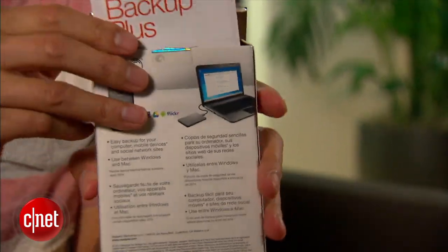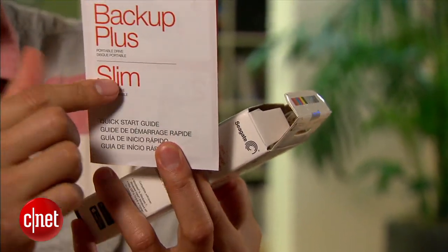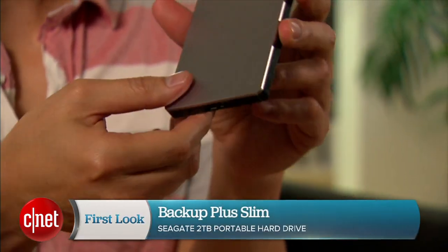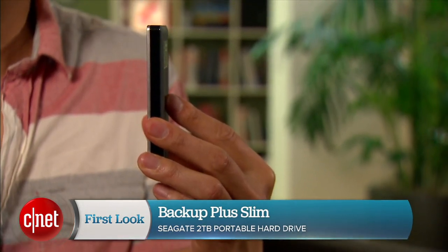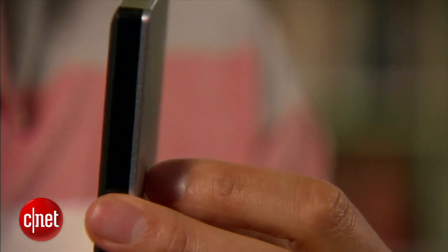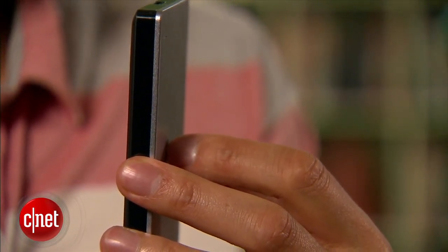You know the company takes this very seriously when the word slim is printed in red. And here is the drive itself. It's not slim enough to disappear when turned sideways, but it is quite skinny. And considering the capacity, it is very impressive because as far as I know, this is basically the skinniest 2TB portable drive on the market.